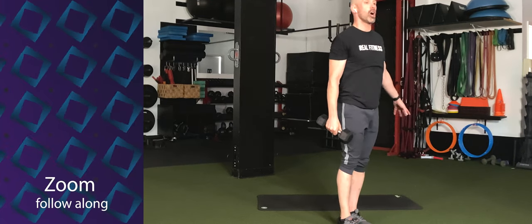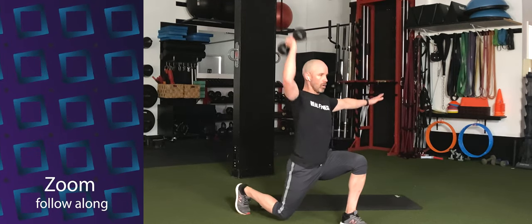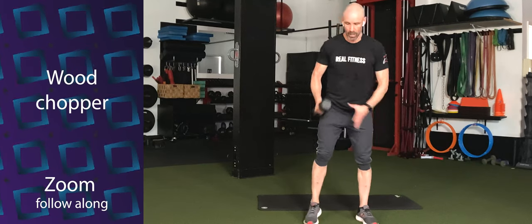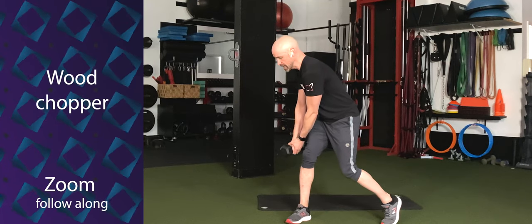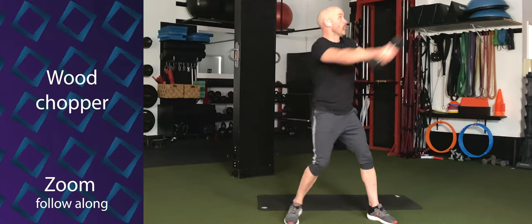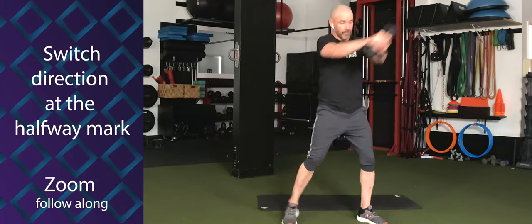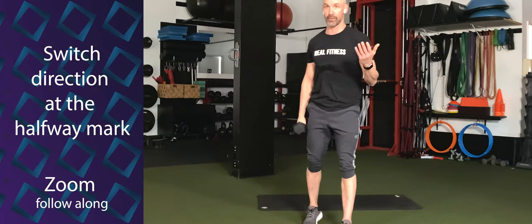If you want to increase the intensity, hold the overhead press as you stand. So you step back, curl, hold, and stand up out of that hold — keeping the dumbbell overhead as you come out of the reverse lunge. We're going to stay on one leg for half the time, then switch. Then we're going into wood choppers. Holding your dumbbell, rotate your hips, pivot on the opposite heel, and reach the dumbbell from outside the knee over the shoulder and back down.